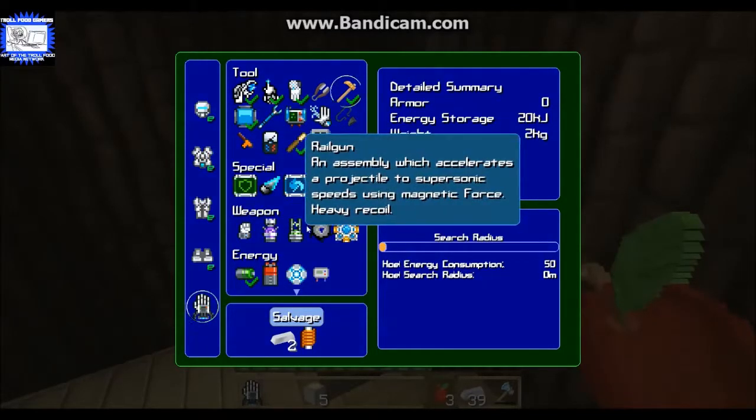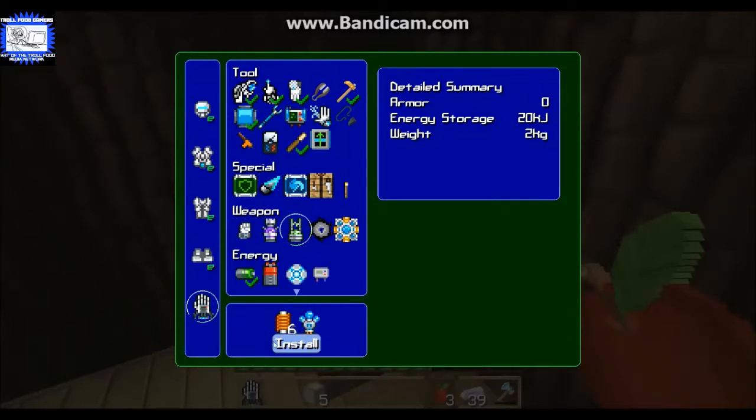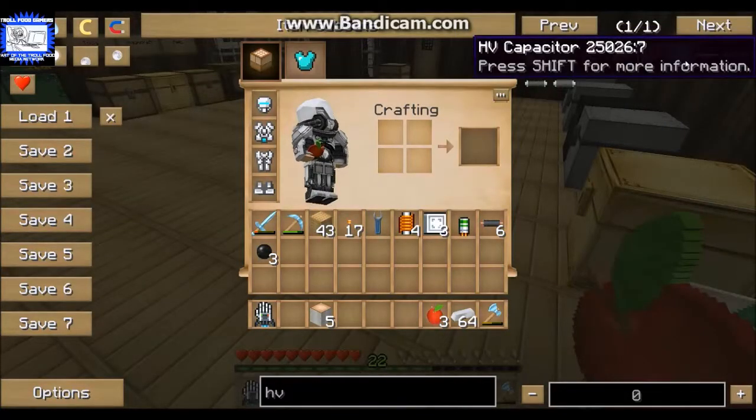The power glove also has all kinds of cool attachments. I really like the rail gun, so let me see if I can make that and show you. Let me turn the sound down a little bit - these steam engines are quite noisy. To make an HV capacitor, which is what you have to have for the rail gun, it's really expensive but it's worth it.